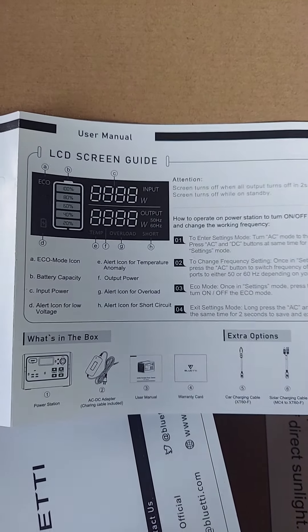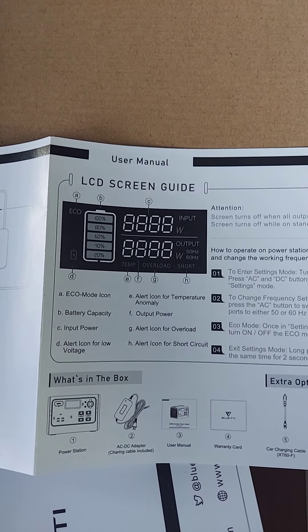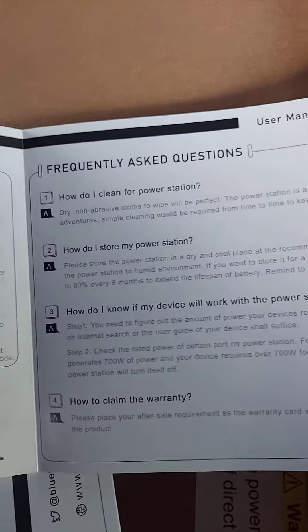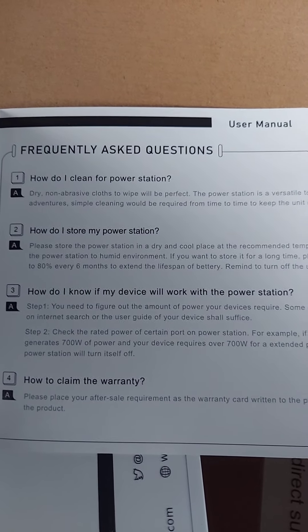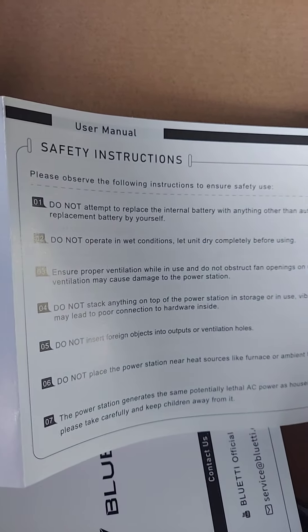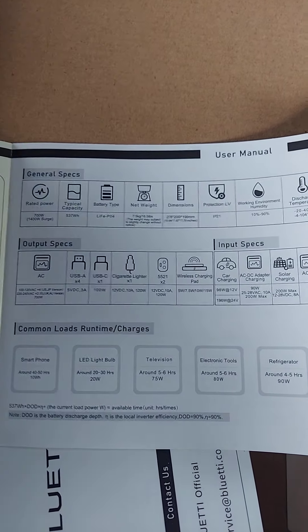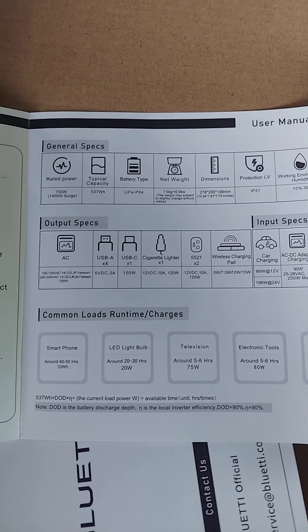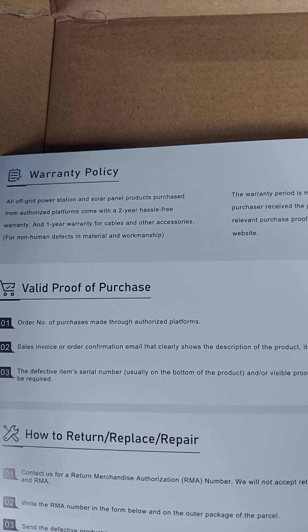So you're not going to be able to get the 200 watts of solar if you're using Renogy or HQST or something like that - kind of a bummer. That's why I'm actually running one solar panel to the Rockpals and one to the Bluetti. It does have eco mode you can change it to. The manual also has a list of what's in the box, frequently asked questions, safety instructions, general specs, output specs, and input specs. And then you have your warranty policy - it's a two-year hassle-free warranty.